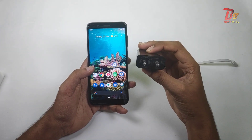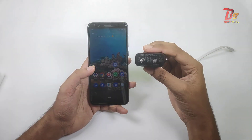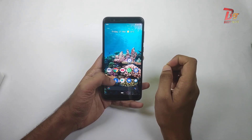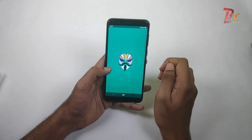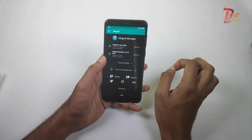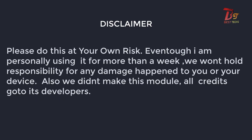For making this video, I am going to use a QC 2.0 charger — this is a 5W 2A charger. For this method, you need a Magisk application, which is a root application, as most of you know. We already have a dedicated video on how to root your Android device, you can check that video.